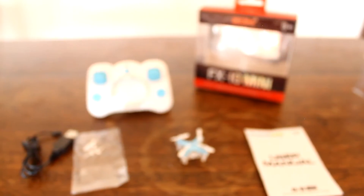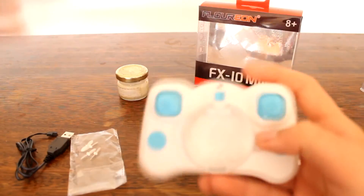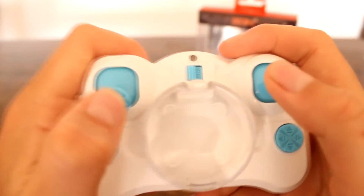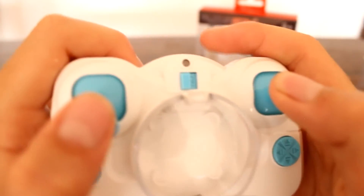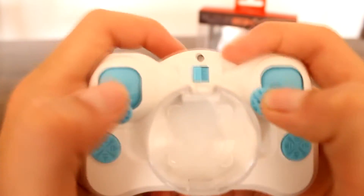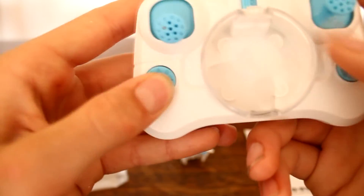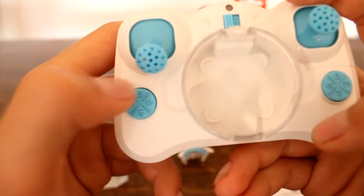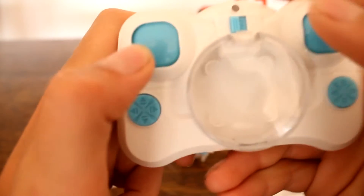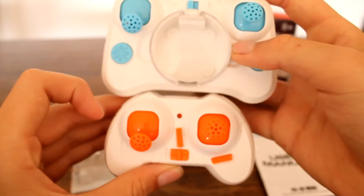Here's the transmitter. There are trim buttons and a rates button — two rates, and the third rate is headless mode. This button does flips, and the flips are really nice and tight as you'll see in my flight review later. These buttons are trim buttons — pretty sure that one is throttle trim.